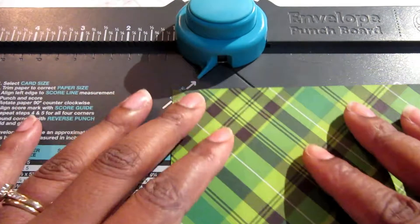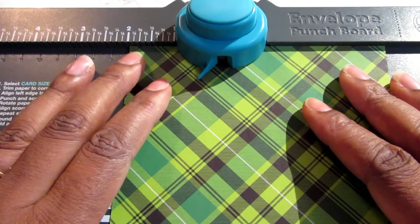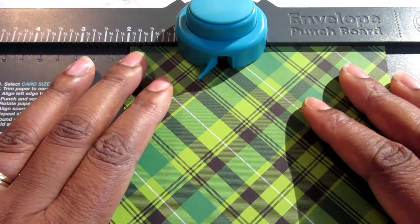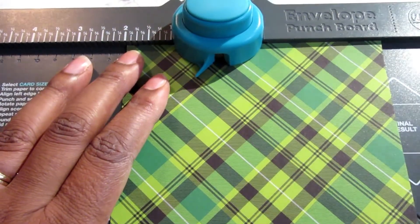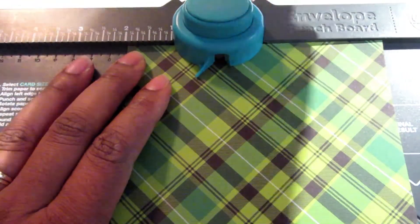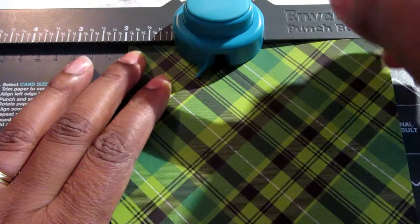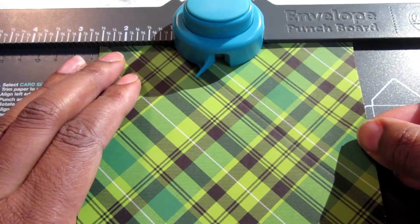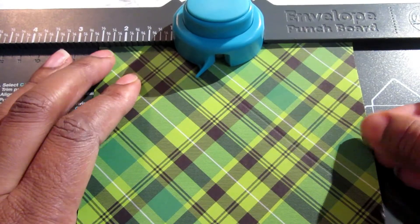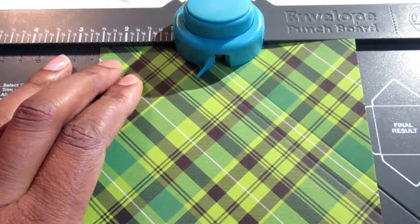I'm going to take the first corner and use the two inch line here. I'm going to take out the scoring tool, punch at the top and then score, then push it over to two and five eighths, punch at the top and then score — and that's it.